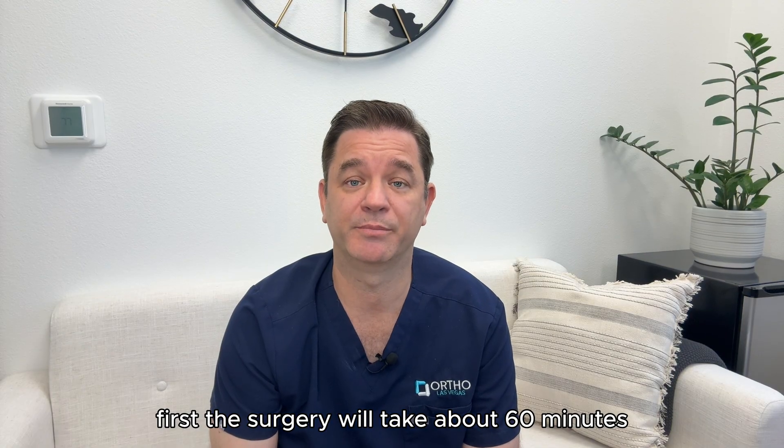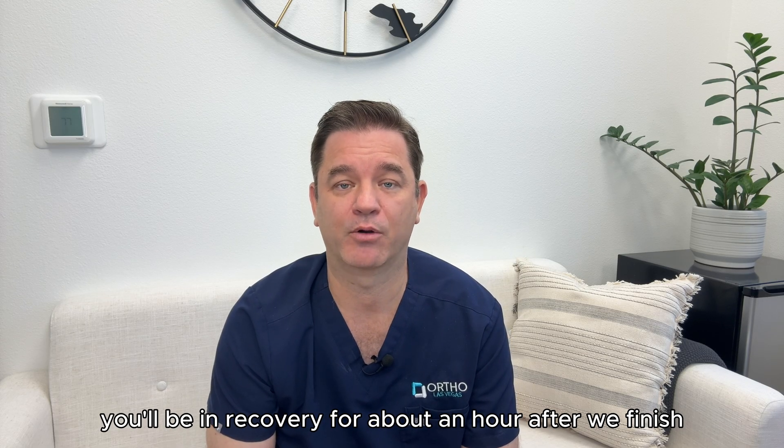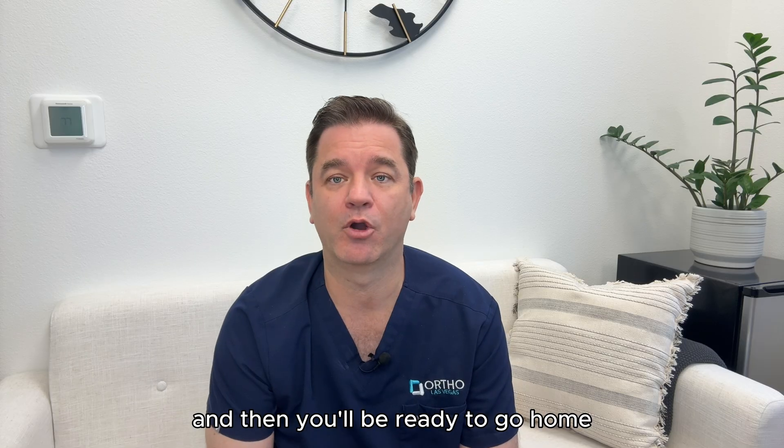The surgery will take about 60 minutes, and you'll be in the operating room for a total of about an hour and a half. You'll be in recovery for about an hour after we finish, and then you'll be ready to go home.